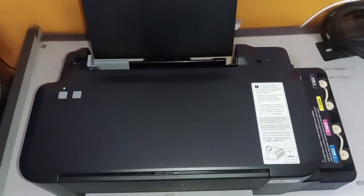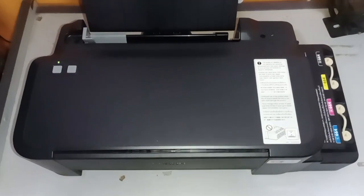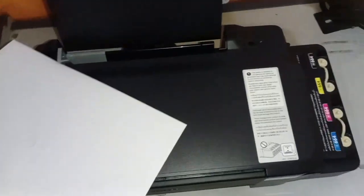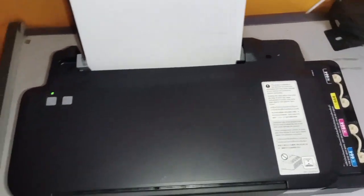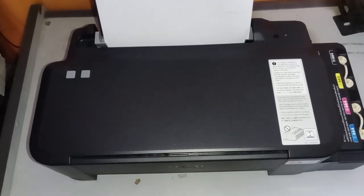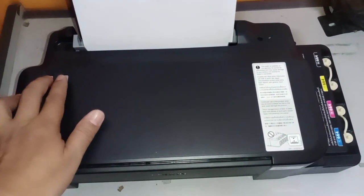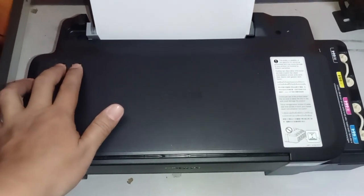The initialization process is already finished. Let's try to test print this printer. Let's turn off the printer and put in one sheet of paper. We will be doing a self-test print. Just press this button simultaneously for about three seconds — one, two, three, release.